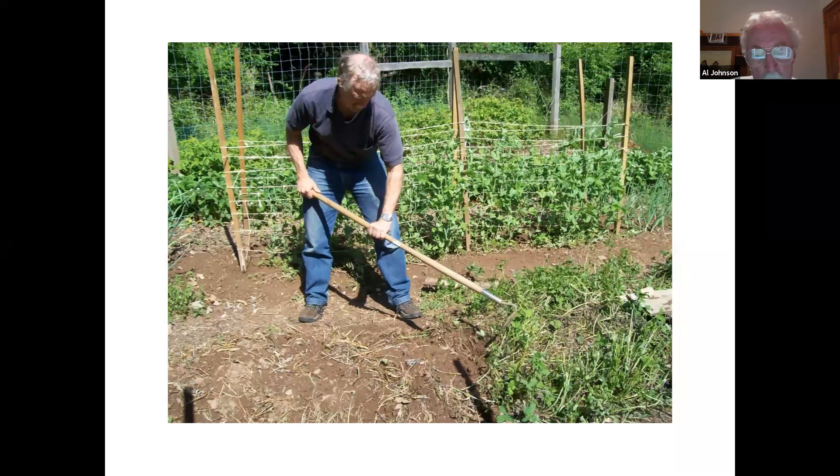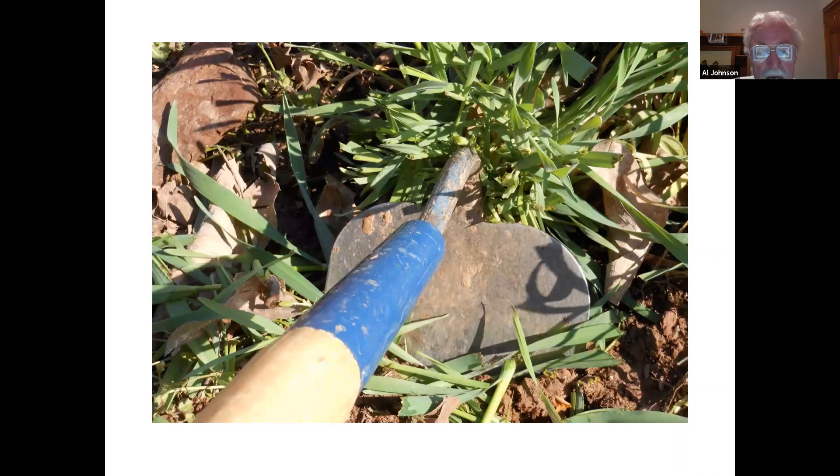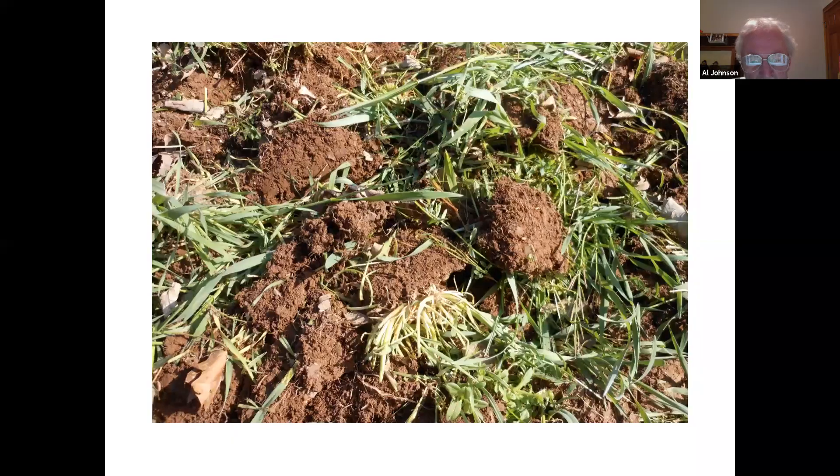Some cover crops — particularly grasses like a clump of rye — can be tough to handle. Even though I went over this with something to cut it, I might have to cut a little bit more with my hoe. I do occasionally sharpen my hoe with a file — I don't get it razor sharp, but it helps to have it a little bit sharp. Sometimes I'll have to chop up these clumps several times.